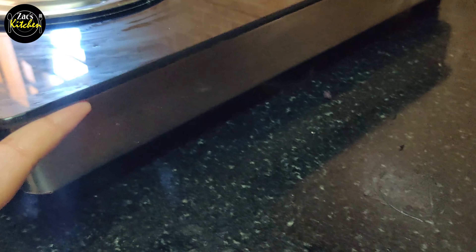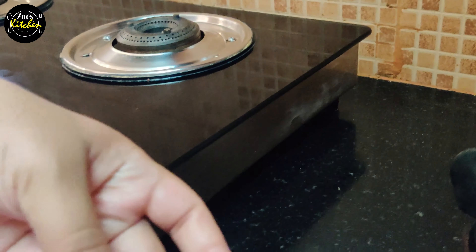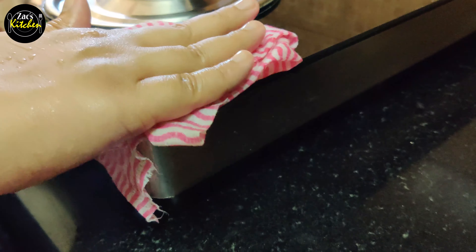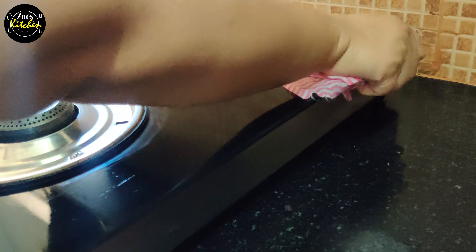The next tip is to clean your kitchen stove. Usually, we start the stove and clean it. You will be able to close and clean the sides. All of these tips are very useful.